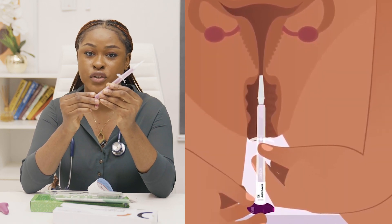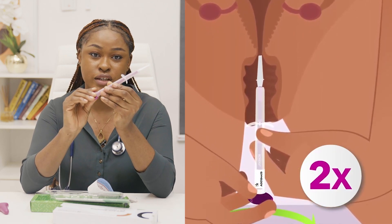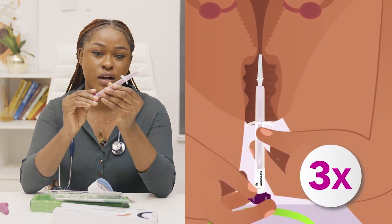Step 8: Turn the pink plunger 5 rotations in the same direction. After each rotation, you will hear a click. This helps you count the rotations.